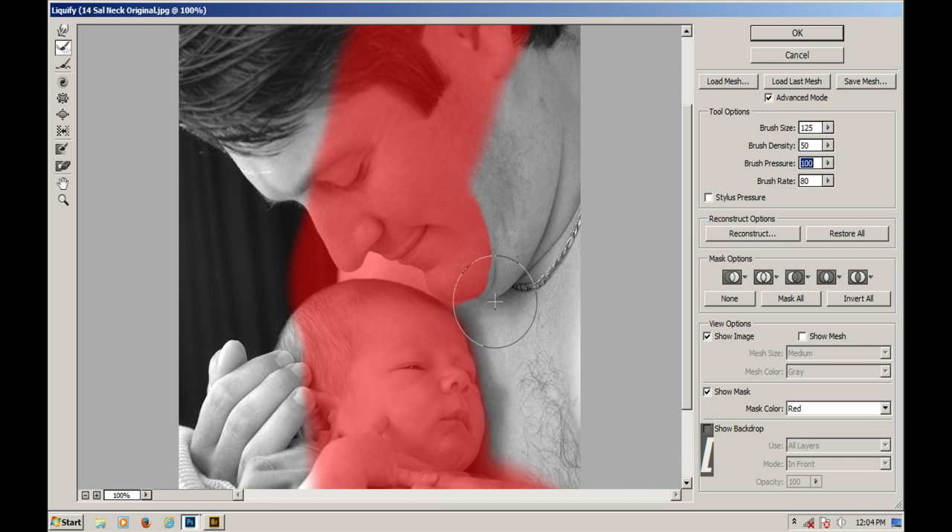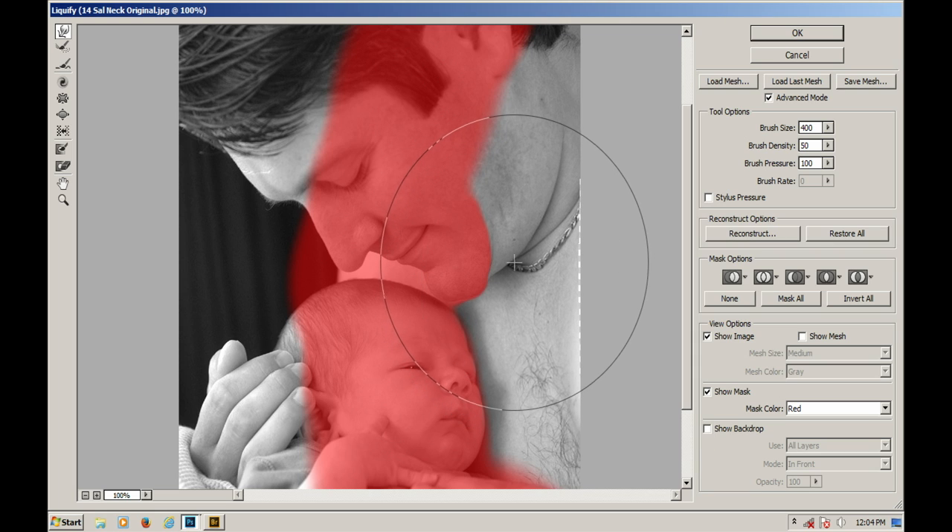So let me try this one more time. I'm gonna do the point, then up, and then a bigger brush and do this whole area — up. Okay, that time it looks a little bit smoother.